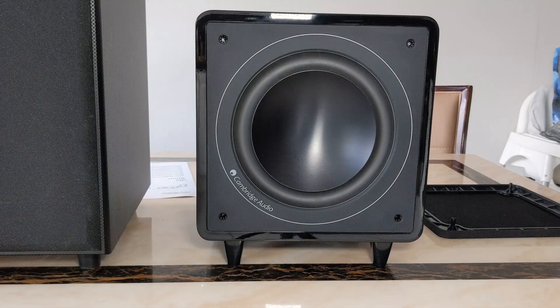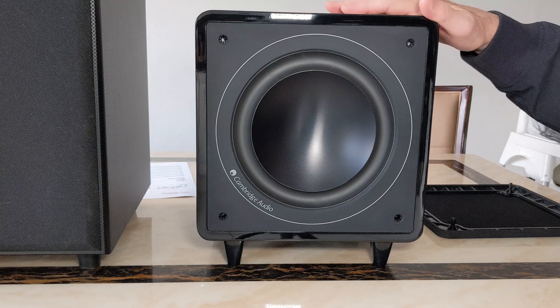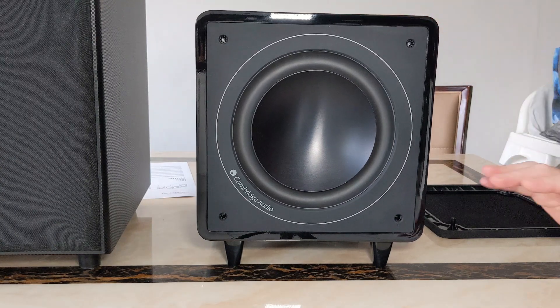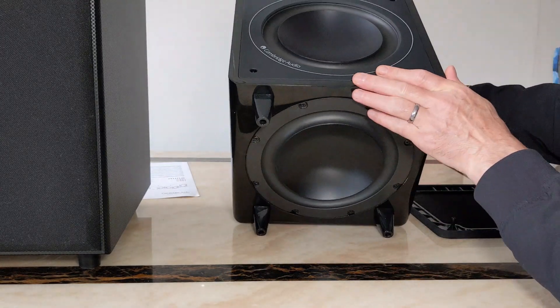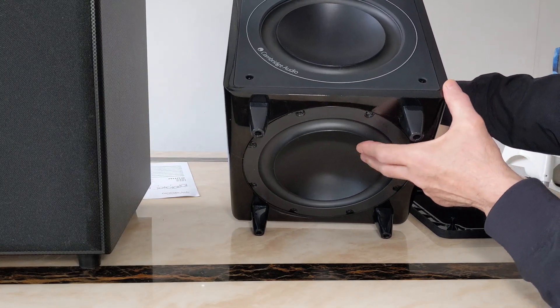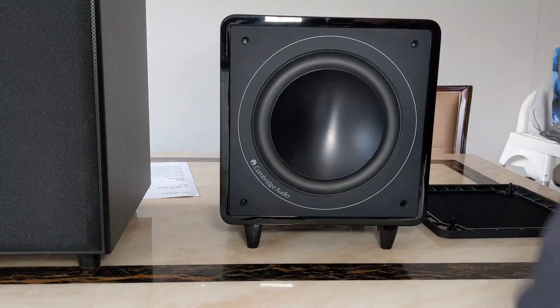Getting up close, you've got the eight-inch woofer here. It's got digital signal processing - DSP - so it should give you a better range and it won't distort at high volume. And at the bottom here you've got your passive radiator, which gives it a bit more room, so two eight-inches there. On the Wharfdale you've just got a bass port at the back by comparison.